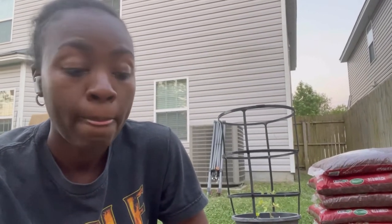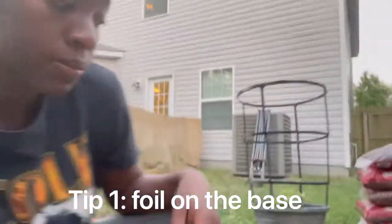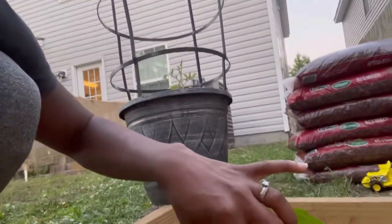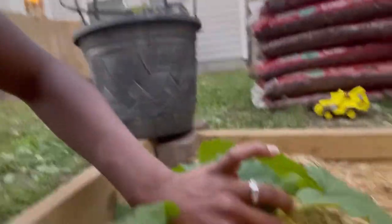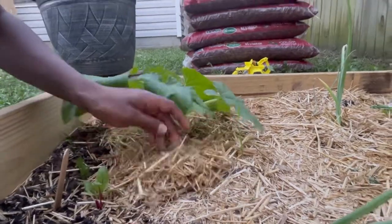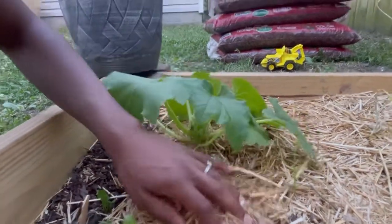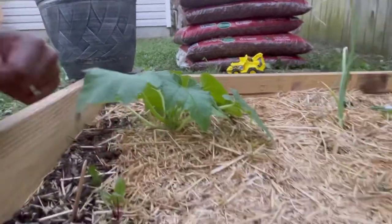I put down a couple of things — tips to try to kind of deter them. The first one is aluminum foil. Here is the aluminum foil — and I believe it is working. You see the aluminum foil? You just want to wrap that around the base of the stem so the vine borer doesn't lay its eggs right in there.